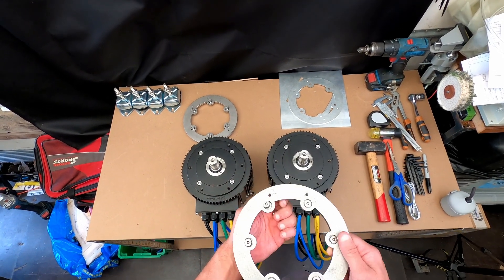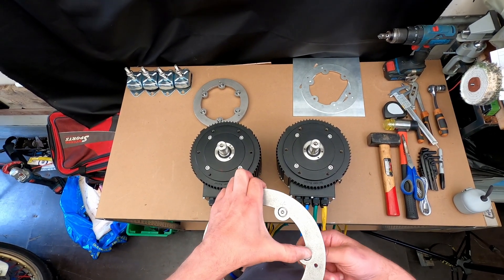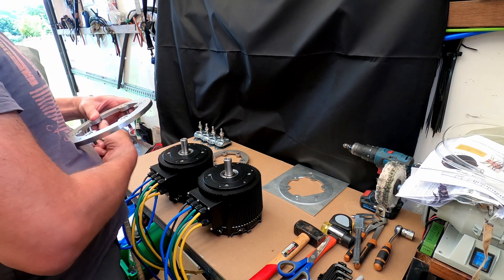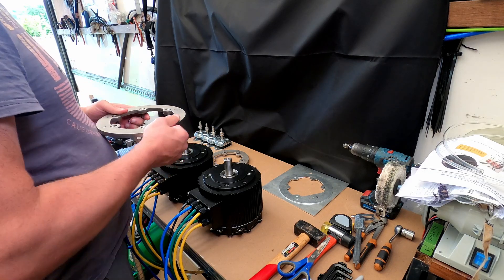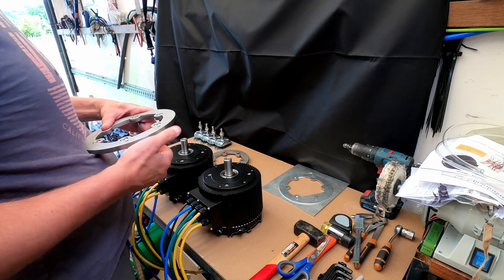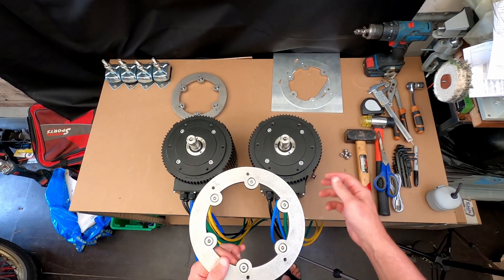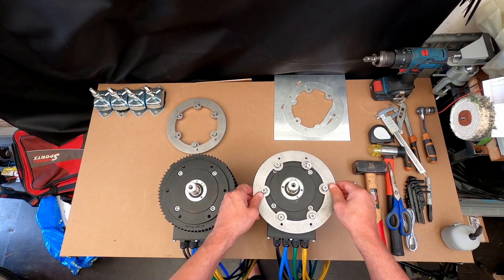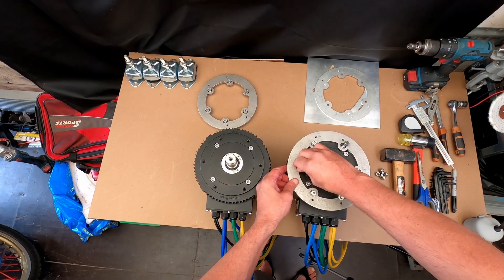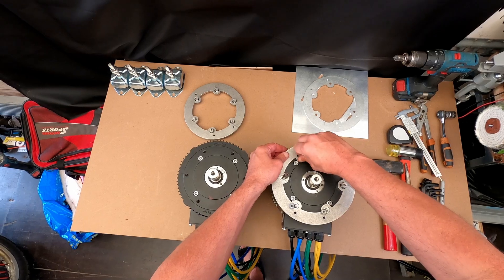So what we can do while waiting for the weld to come back is actually put these rings on. Before I fit them finally, I'll do so with a bit of Sikaflex, because stainless steel going into aluminium is never a good thing in the long run — they can get stuck when they start to corrode. But this will give me a chance to make sure everything lines up properly.